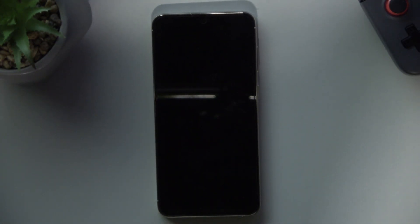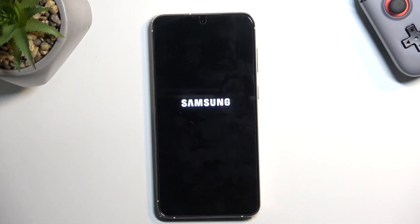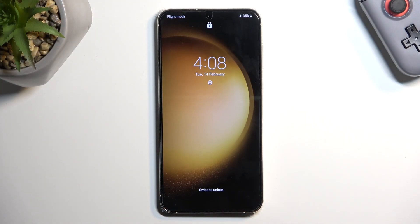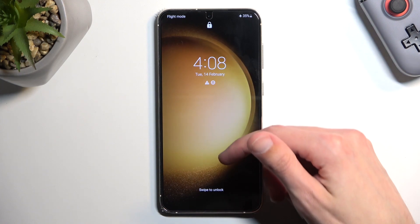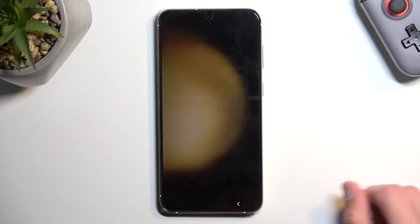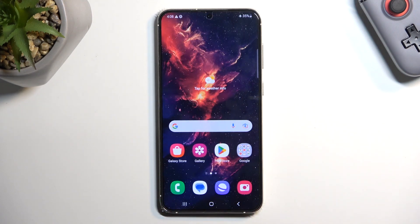It's now booting back up into Android. I'll lower the exposure now — and as you can see, we are back in Android. If you found this video helpful, don't forget to hit Like and Subscribe. Thanks for watching!